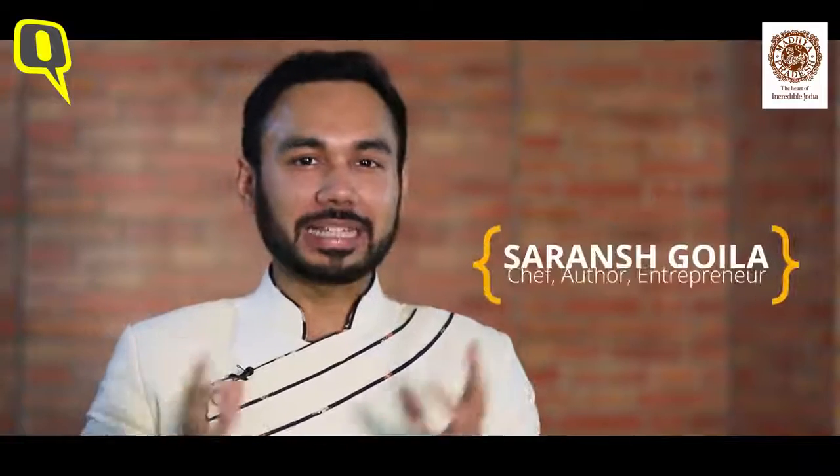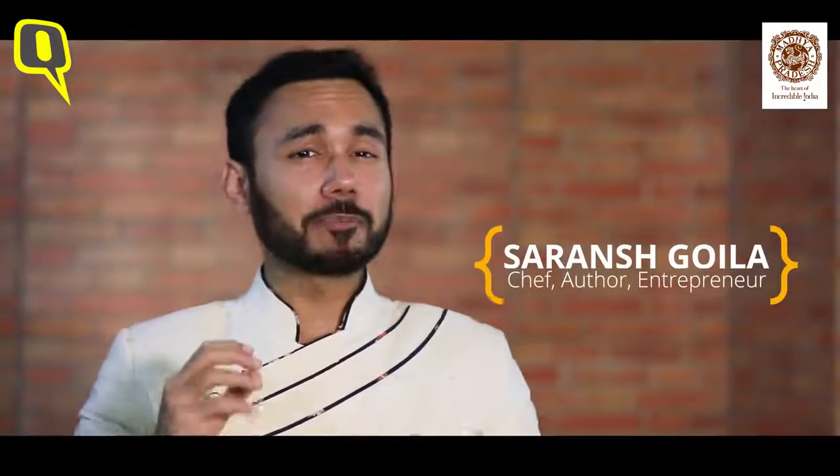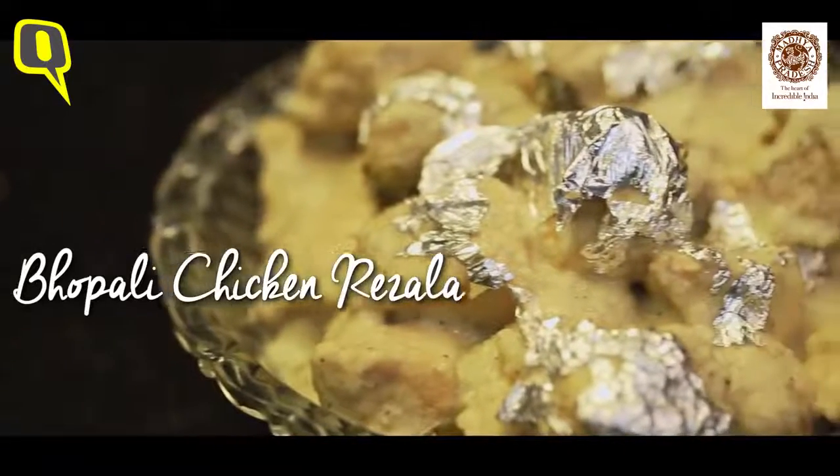Bhopali Chicken Rizala. This is a Mughlai preparation which was made by Nawabi Chefs. I have personally learned this recipe from those Nawabi Chefs. What makes it special? It has good kaju, good dahi. It's rich, it's Mughlai, and it's creamy. Let's try this recipe.